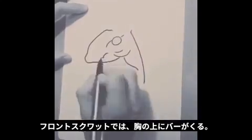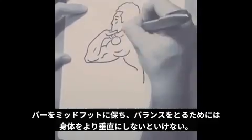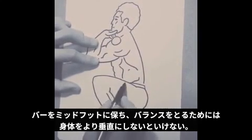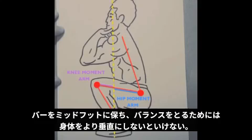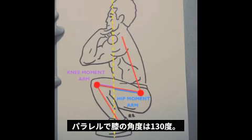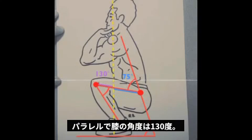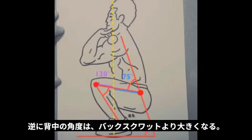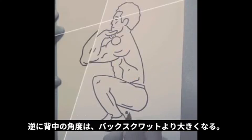This is because the bar is now held on the chest. It requires, therefore, a more vertical trunk position in order to keep the bar positioned over the middle of the foot and allow the body to remain in balance. Because of this bar position, we're going to have a longer knee moment arm and a shorter hip moment arm. If we again freeze frame this squat in the parallel position, we see a knee angle of 130 degrees, which is smaller or more closed compared to both back squat techniques. Also, the hip and back angles are going to be larger or more open compared to the back squat techniques.